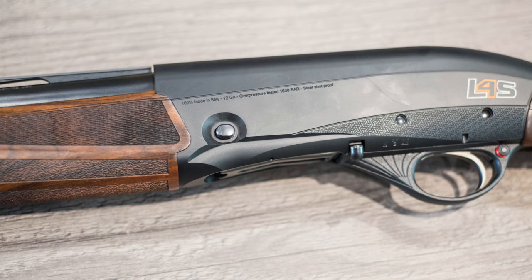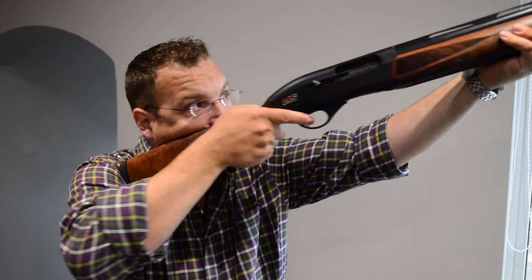In terms of market differentiators, these things are steel-proofed up to a ridiculous pressure, and they are supposed to be very fast in terms of the way that the bolt cycles. The forend has a separate bolt arrangement, and the balance and all the rest of it — but whether or not you're going to be able to tell the difference when you actually handle them, I don't know. I certainly haven't had any problems with it. The gun comes with a rather nice and quite thick recoil pad, and it definitely handles recoil well.